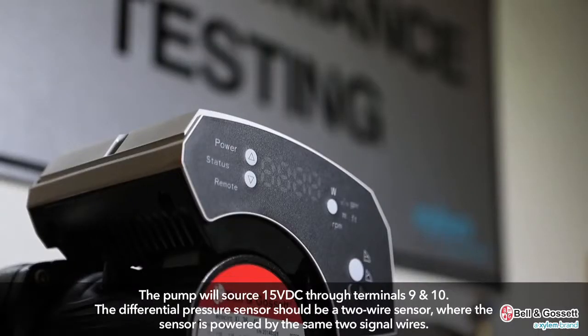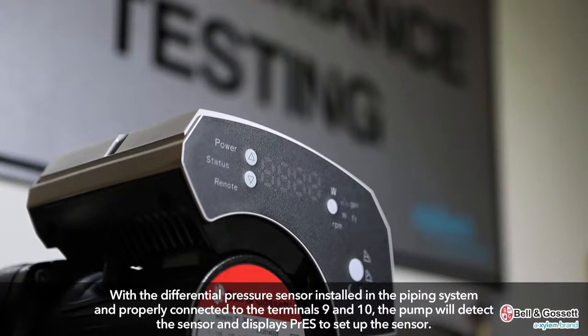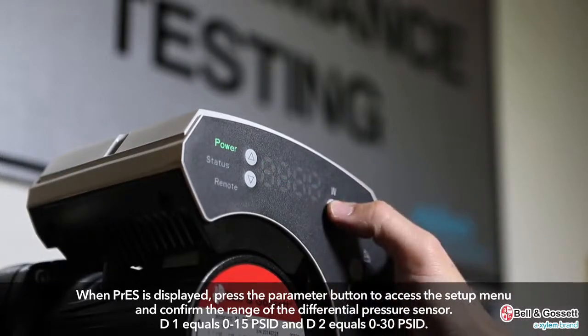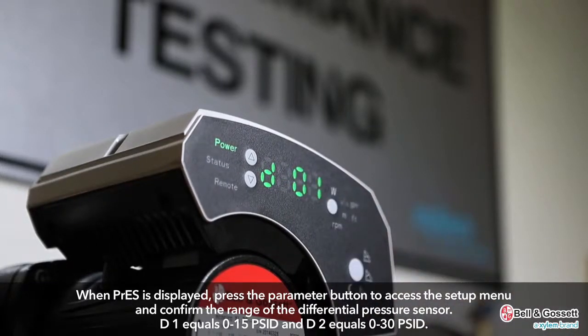The pump will source 15 volts DC through terminals 9 and 10. The differential pressure sensor should be a two-wire sensor powered by the same two signal wires. With the sensor installed in the piping system and properly connected to terminals 9 and 10, the pump will detect the sensor and display PRES to set up the sensor. When PRES is displayed, press the parameter button to access the setup menu and confirm the range of the differential pressure sensor.